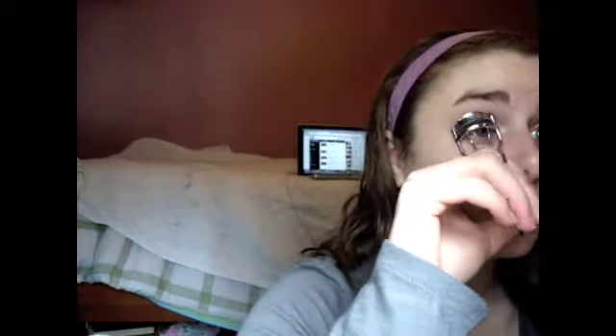The next step is to curl your lashes to get them ready for mascara. I'm just showing my eyelash curlers here — nothing special — just curl your lashes.